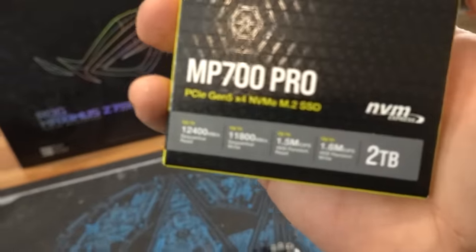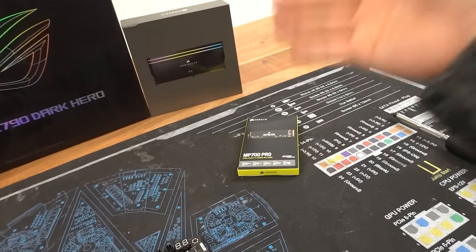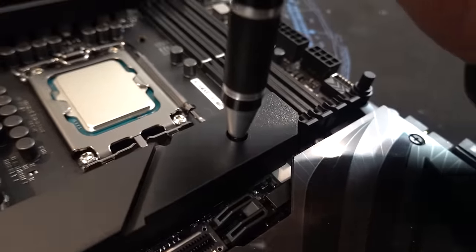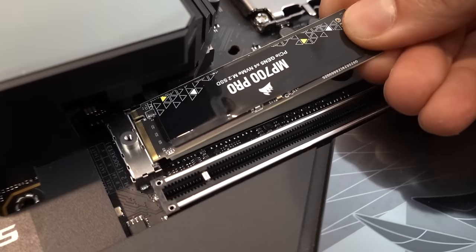Next up: the Corsair MP700 Pro PCIe Gen 5 x4 NVMe M.2 SSD, 2 terabytes. Yes, we can actually take advantage of those PCIe Gen 5 speeds thanks to this motherboard. Let's go ahead and remove this chunky M.2 heatsink. This thing is thick. Toolless M.2 installed — because M.2 screws are small and a pain in the ass.